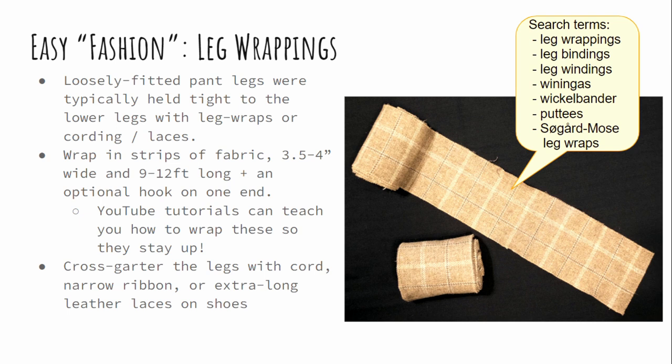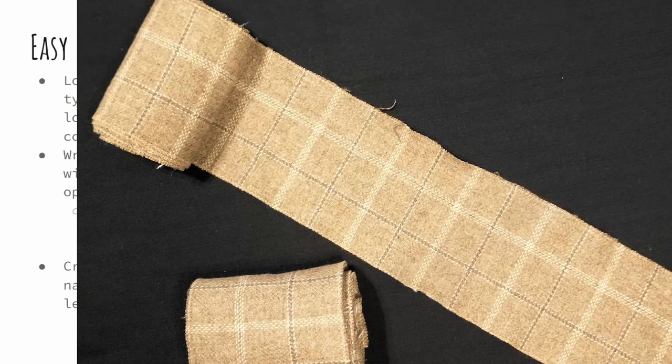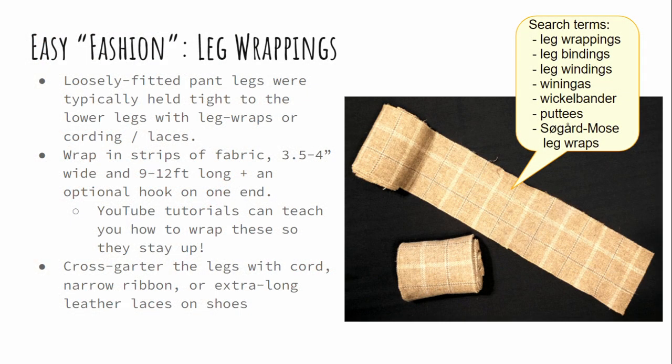What you do once you have the loose leg is you dress it up with some sort of leg wrappings. The wool wenngas, or puttees, or vickelbander, or whatever you want to call them, were wrapped over the lower legs to keep them tight to the human leg and to provide tear resistance when you're walking through brush, water resistance, and so on, because wool is awesome for that. They're easy to make — it is a long strip of fabric, and I do usually hem the edges by running them down my sewing machine on a zigzag stitch. If you have a well-matched thread, no one's looking that closely at your legs.